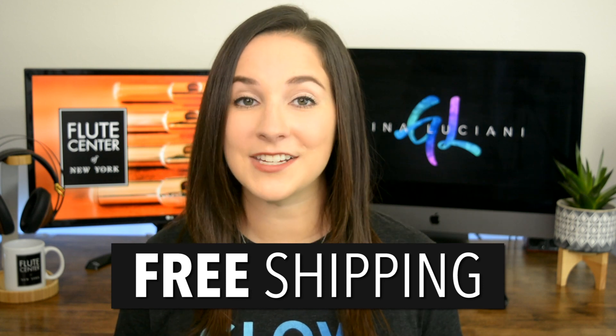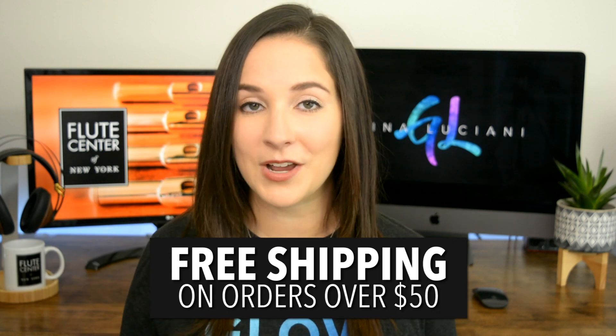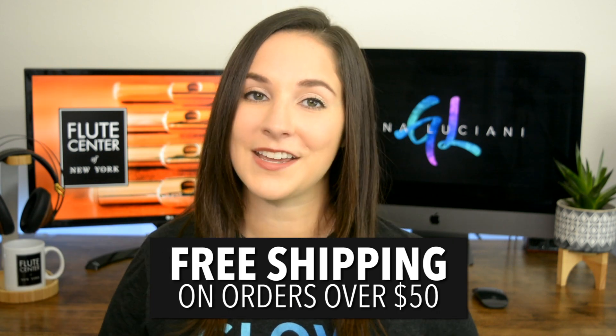Before I continue I just wanted to remind you guys of the awesome perks that I have for you at the Flute Center of New York. If you're flute shopping you're going to get free shipping and you're also going to get an extended trial and warranty. Now if you're looking at flute music or accessories you'll get free shipping on orders over $50 and you'll also get 10% off of sheet music. Make sure that you use my code Gina at checkout to unlock all your perks.